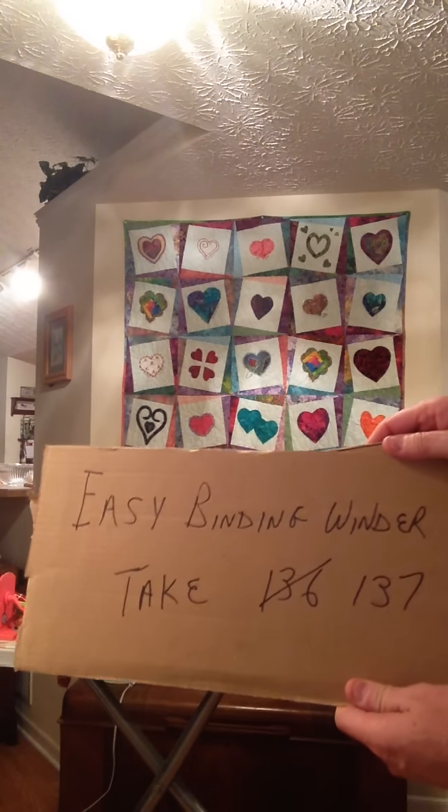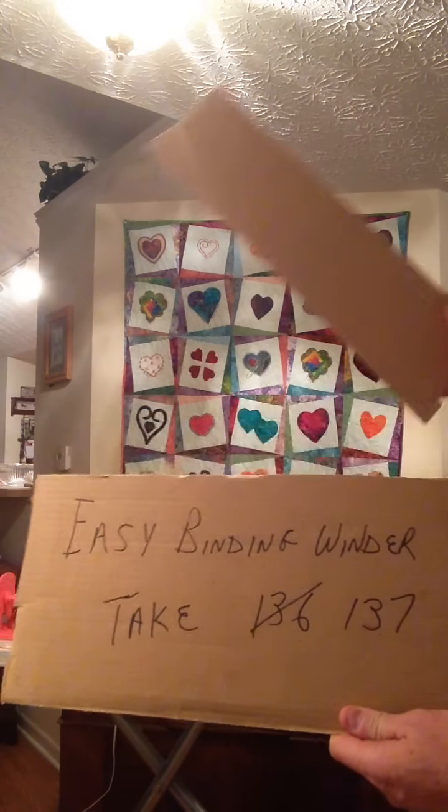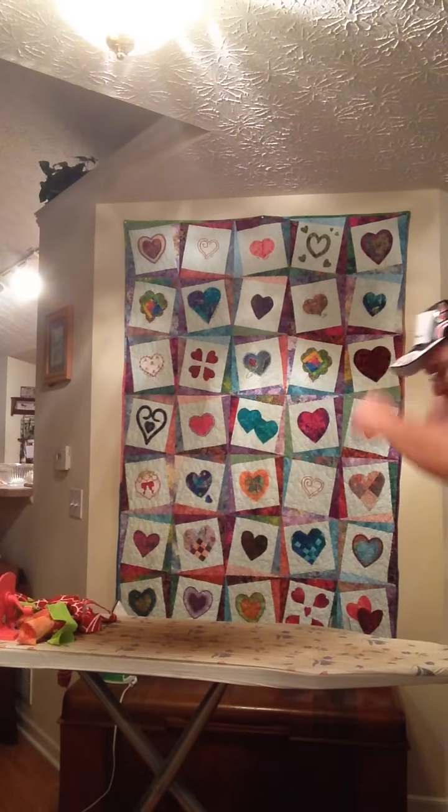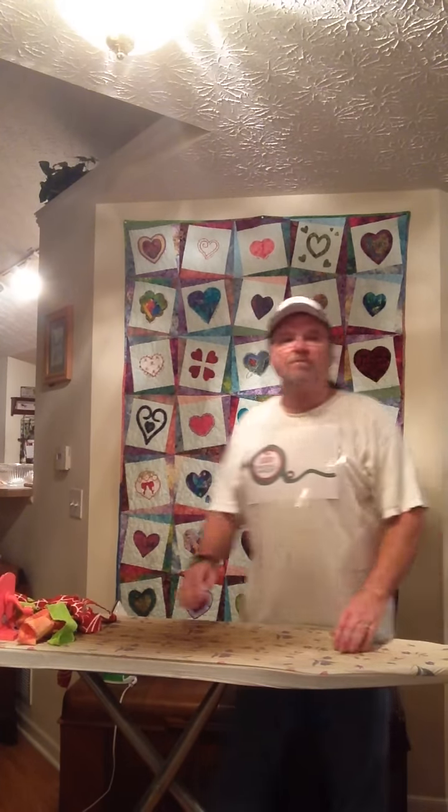Easy Binding Winder, take 137. Hello ladies and welcome to the 2014 Soho Retreat. Most of you know me — I'm Rex — and I'd like to take just a few moments of your time to show you a product that my lovely lady Peggy and I have invented. It has already been deemed by your friend and ours, Darlena, as quote, a handy little gadget.